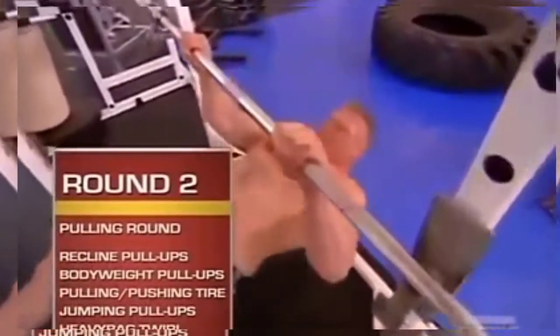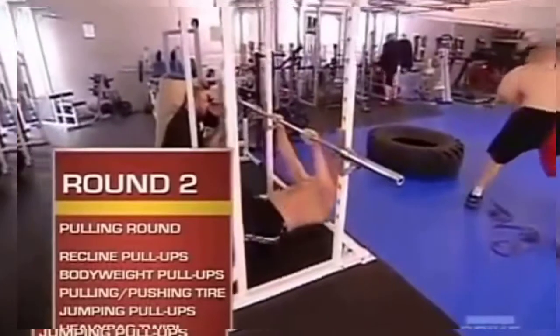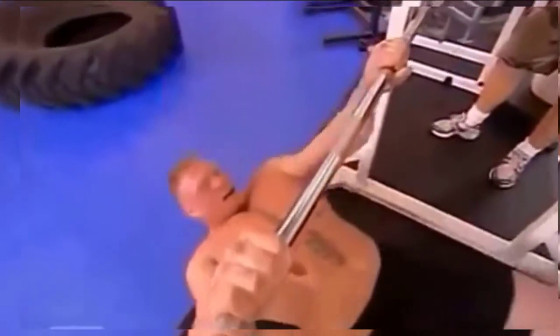Round two. The second round is the pulling exercises. It works on increasing the muscle endurance and pulling muscles. The first station is recline pull-ups.